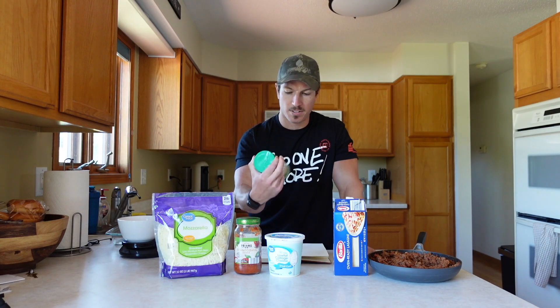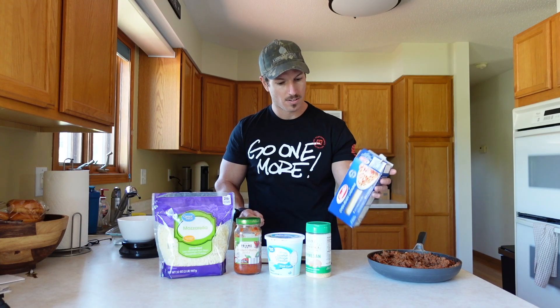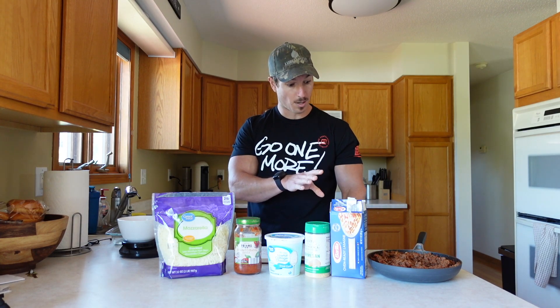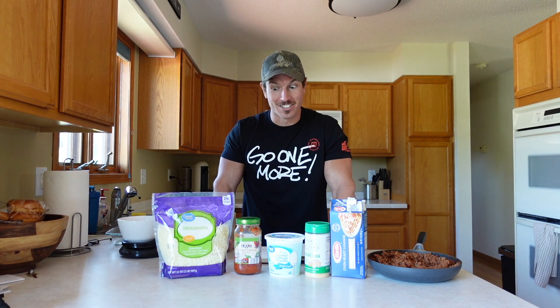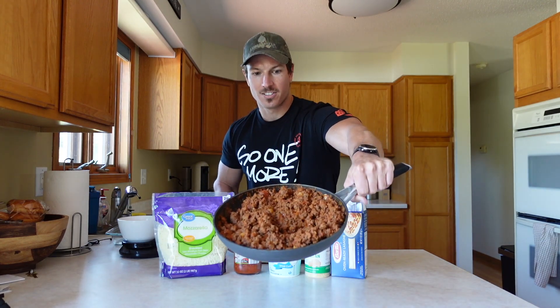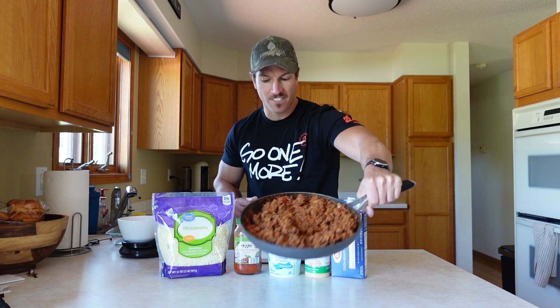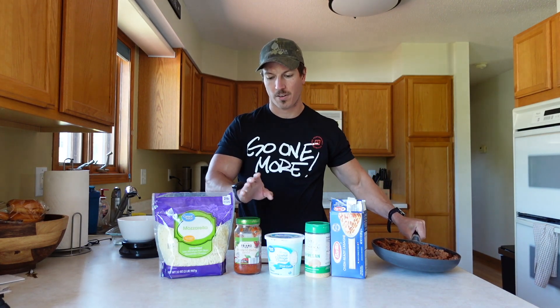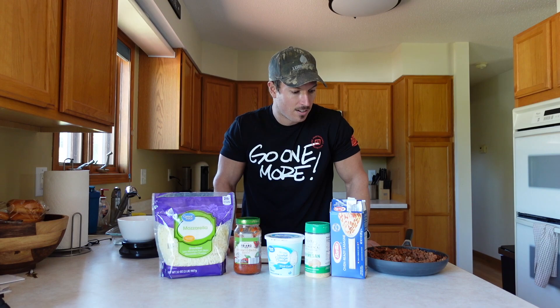We have grated parmesan cheese — we're gonna use 30 grams of that — and nine oven-ready sheet lasagna noodles, which are super amazing. I've made this recipe once before and it was a lot easier than I anticipated and it turned out really good. Lastly, I already browned two pounds of 93% lean ground beef, and I already mixed in two-thirds to three-fourths of this pasta sauce.